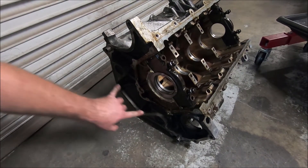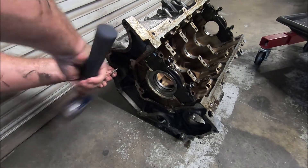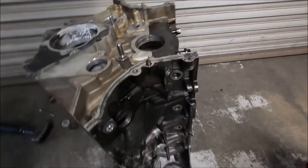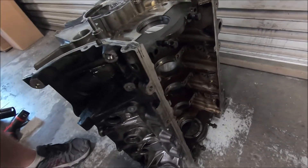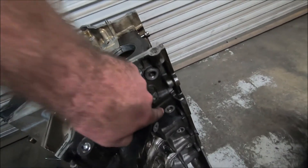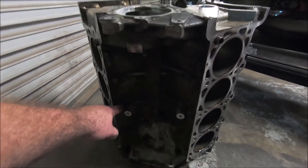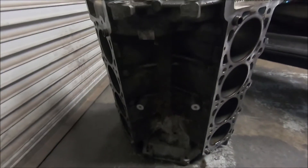Now we take the engine off the stand. We can do the two freeze plugs in the back and the oil gallery plug in the back. This is the condition I like to take the engine to the machine shop: only the mains for one and five, so they can clamp it in the machines. Freeze plugs are removed, drain plugs removed. You want to remove your jack screws if your engine has them, because machine shops can lose those. And if you're putting this on a two-valve, it's a good idea to shave these blocks — these bungs down here — before it goes to the machine shop, so they'll clean any shavings out.